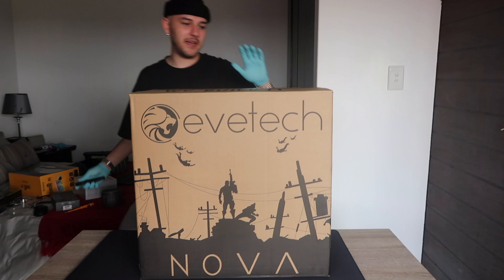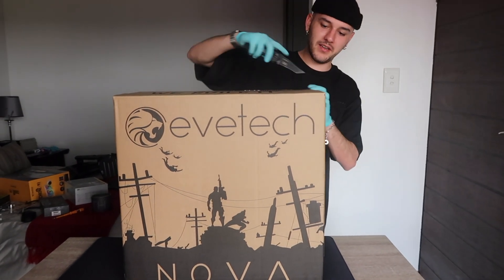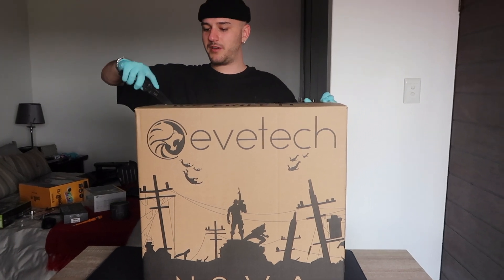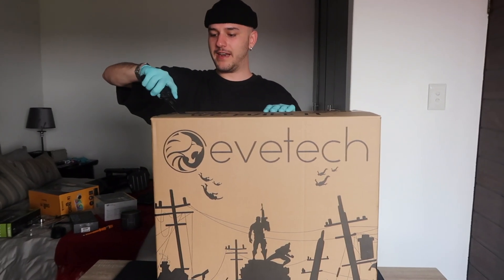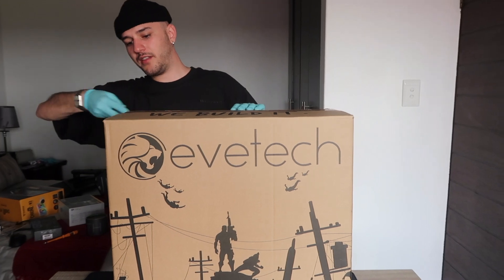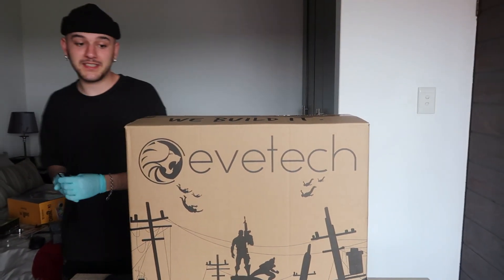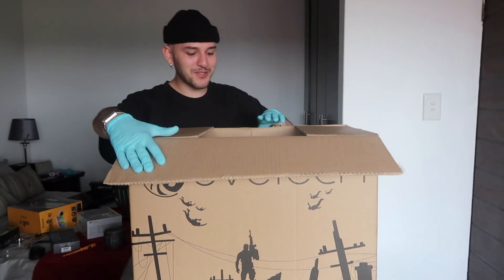I only sent Evetech my specs and I was in contact with a sales rep named Marco. If you ever land up watching this, shout out to you bro — you are the GOAT. He hooked me up with absolutely everything I needed. But I haven't seen what this PC looks like yet — I'm so excited.